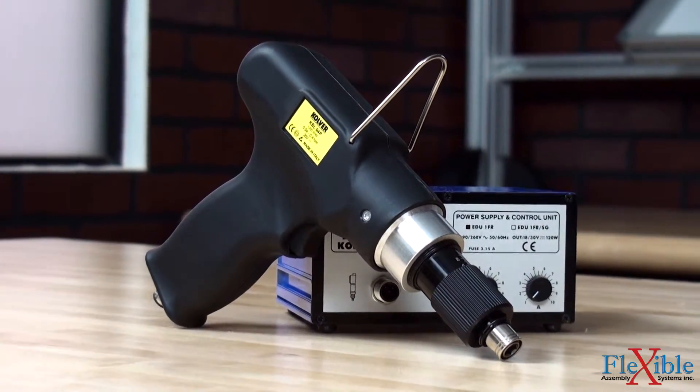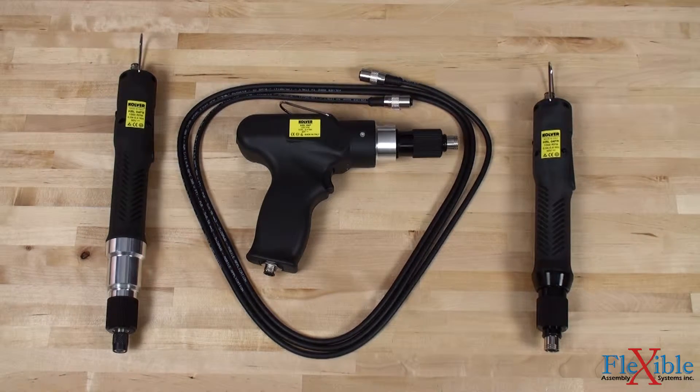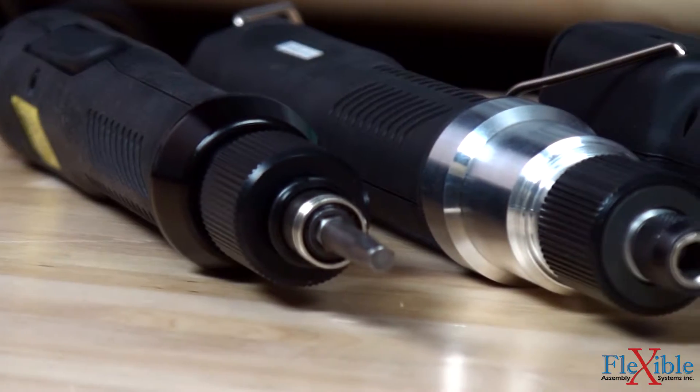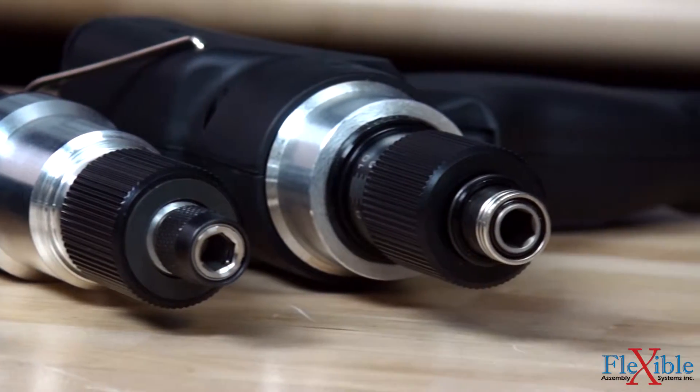The body of the screwdrivers are ESD safe, as well as the 8-foot robotic-grade cable included with them. The KBL screwdrivers all come with a ¼ inch hex drive and are capable of free speeds from 650 to 1000 RPM.